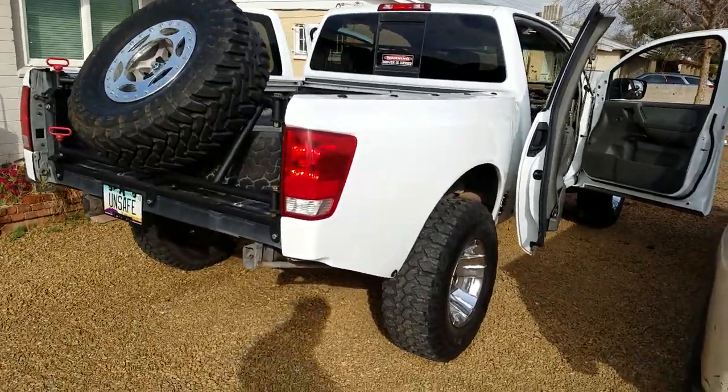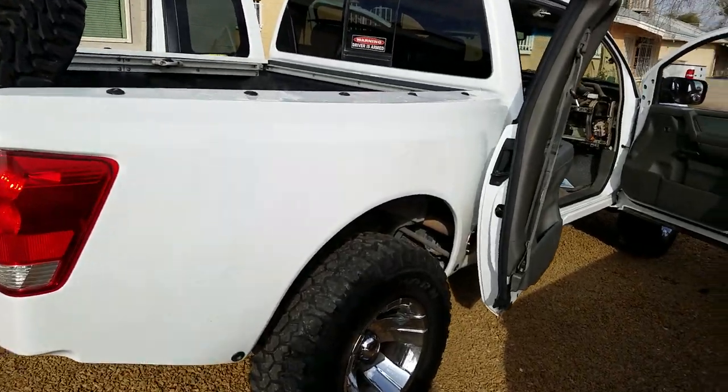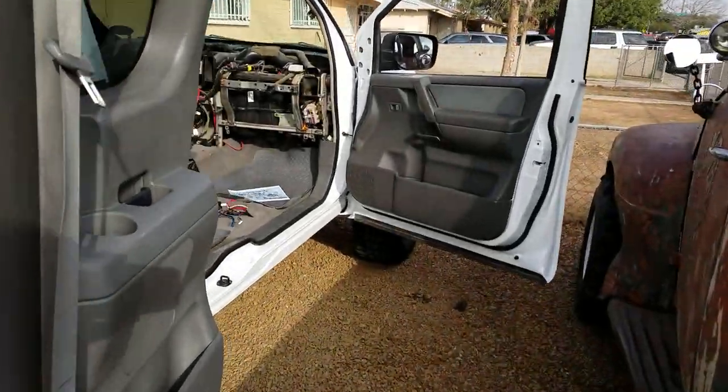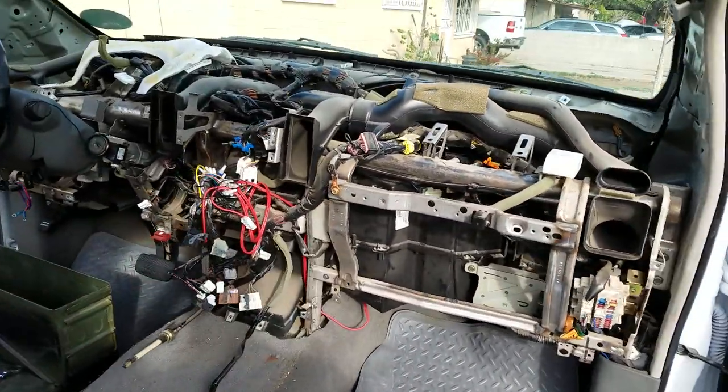Greetings fellow Nissan Titan enthusiasts. All right, so today's the day — you guessed it — blend door day.